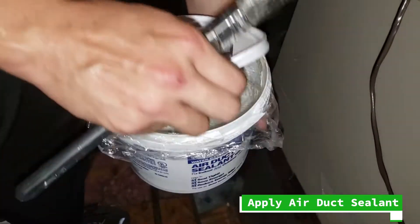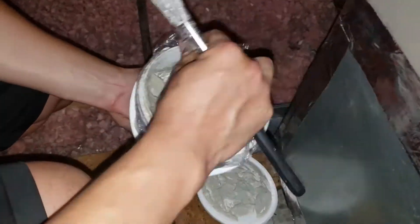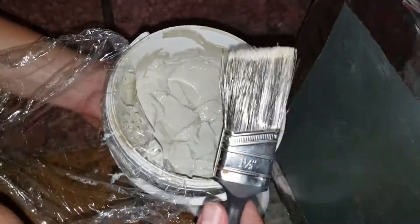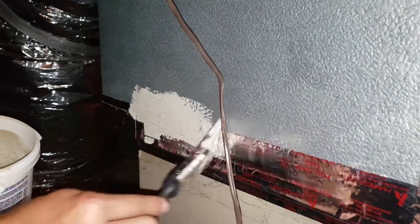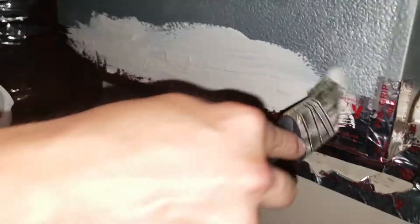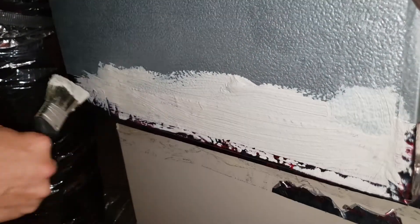Applying this air duct sealant is pretty similar to just paint — a very thick coat of paint. I've used this before. All you have to do is put your brush in, mix it up, and just start applying it everywhere — a little bit over maybe an inch above where your tape is from the top, and as well from the bottom. And that should do it.